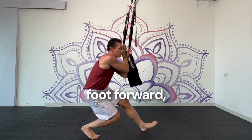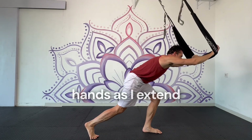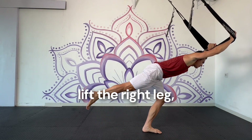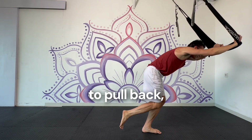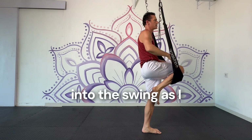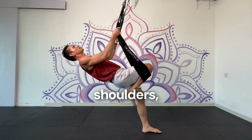I lunge the left foot forward, drop and uncross the hands as I extend the arms, lift the right leg, lift the heel, come onto the toes, and then I'm going to pull back, hook the right knee into the swing as I grab by the shoulders, drop back.